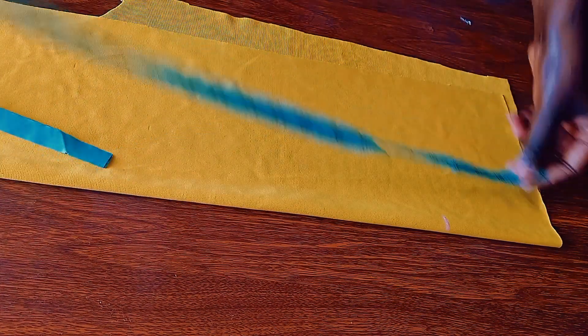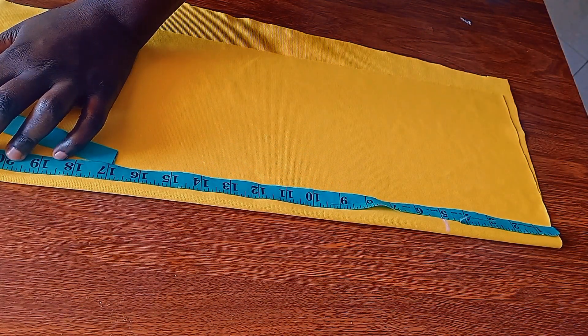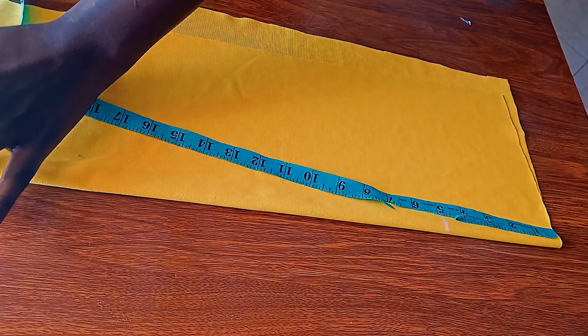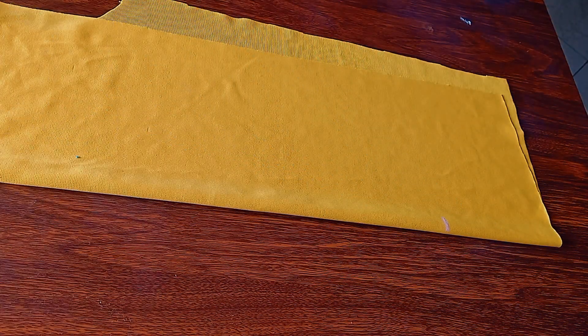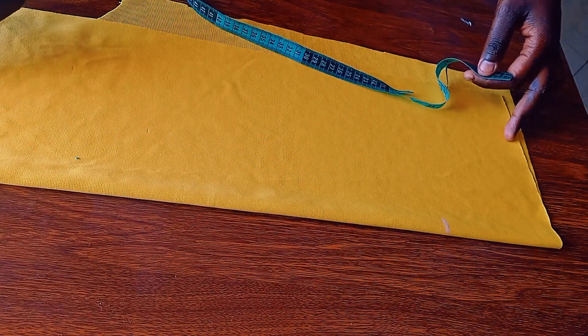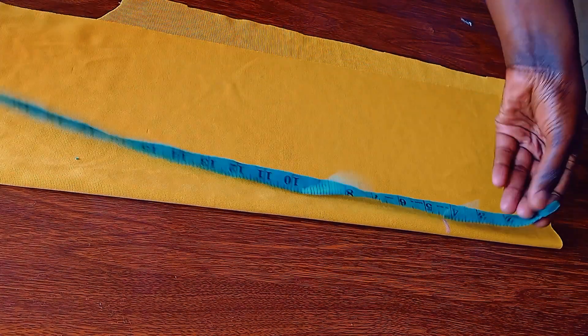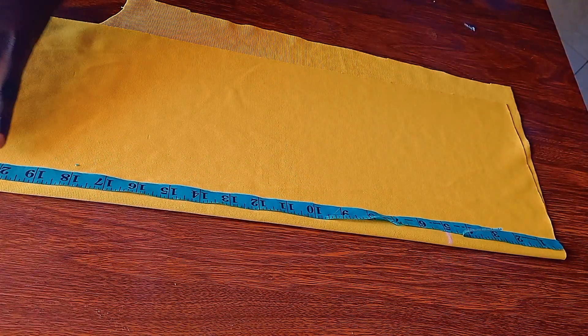I'm going to take the full length of the sleeve. Our sleeve is 22 plus 5, that's 27, plus 2 inches for the allowance. You're adding the 5 to 22 because that's what will be used to gather the sleeve up at the top. This is like a high shoulder sleeve which is gathered that you're going to cut out.